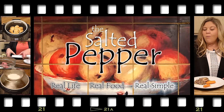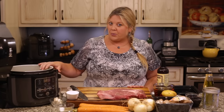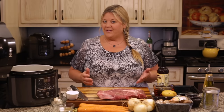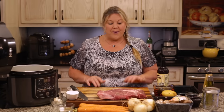Welcome to the Salted Pepper, where we cook for real life using real food and keep it real simple. Today I'm going to show you how to make a very easy and delicious beef stew in the Ninja Foodi. I'm using the six-and-a-half quart Ninja Foodi, but you could use the eight quart as well — this is the pressure cooker with air crisper. My beef stew is ordinarily made with leftover pot roast, but that pot roast was so good we didn't have any leftovers, so I had to make it from scratch.